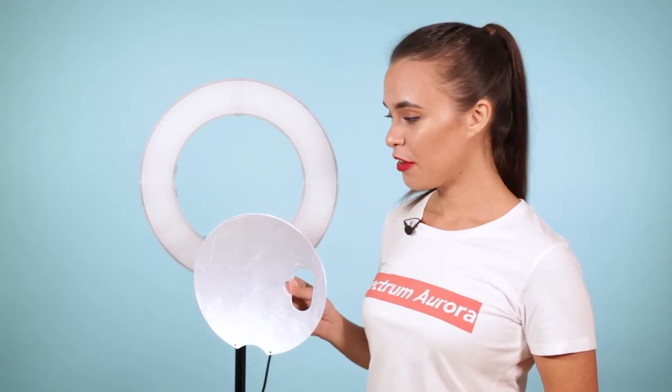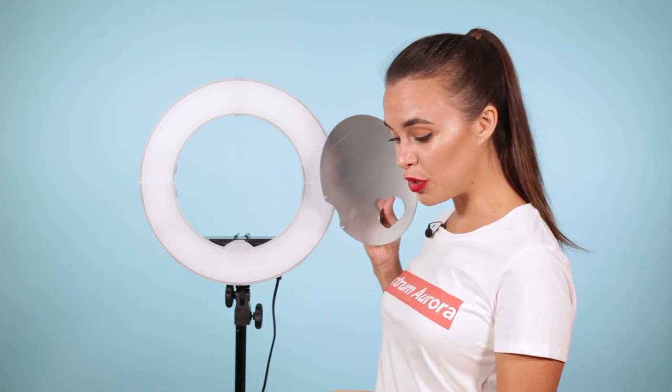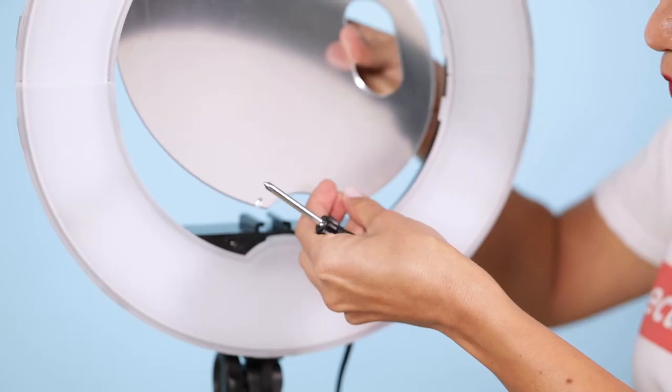To install the mirror, firstly peel off the protective layer and then use the included screw and screwdriver to install it to the ring light.